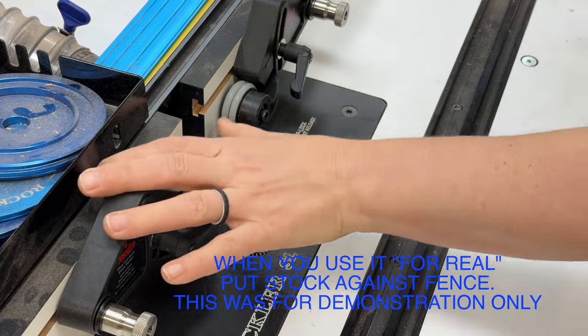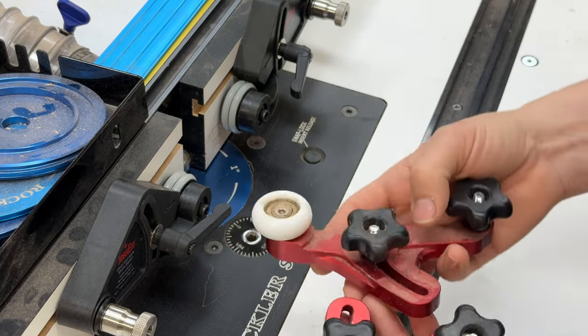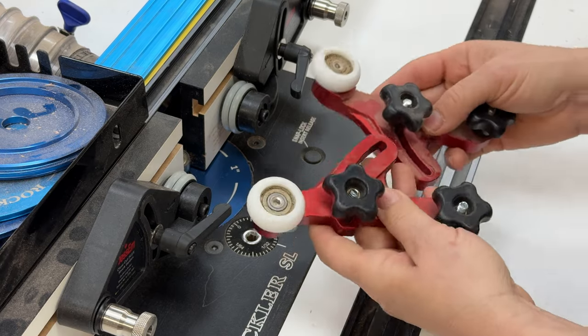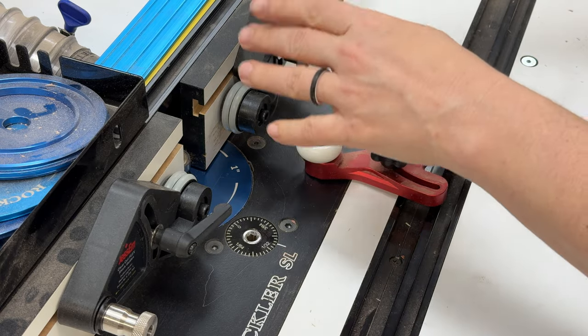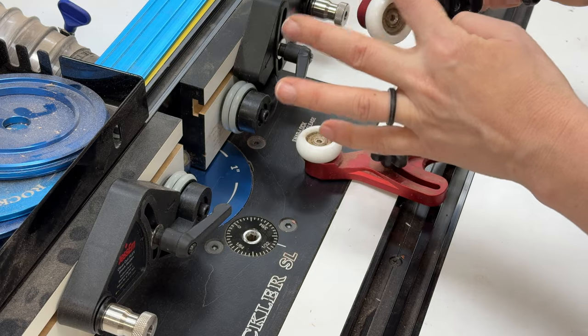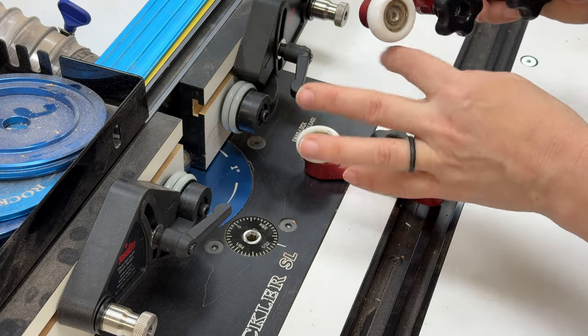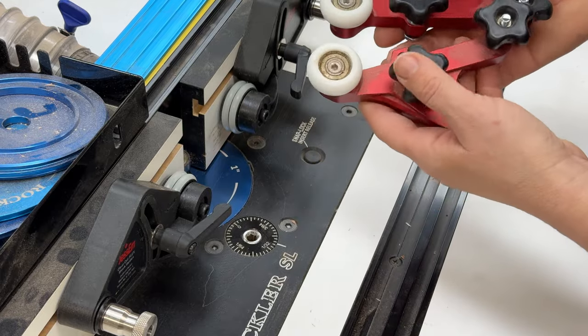Now before I had these guides, I was using these roller guides, which are a no-name brand I got on Amazon. These do a really good job of pushing material downwards, but their rollers spin both ways, so they do not prevent kickback at all. So that's a big improvement from what I already had.